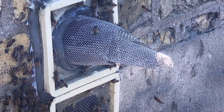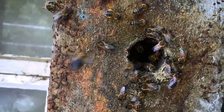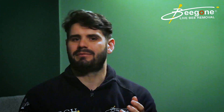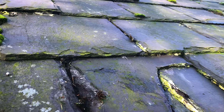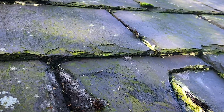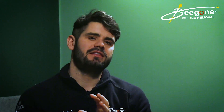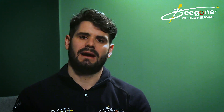Another problem that can arise is that bees can find another exit or entry point in the building. Bees are quite clever, and in a building there are lots of gaps and crevices — in roof tiles, walls, where pipes come out — where they can find another access point. So trap out methods are an okay option to reduce the number of bees within a wall space, but it's not really a solution to getting bees removed from a property.